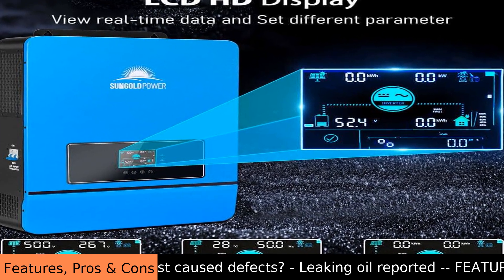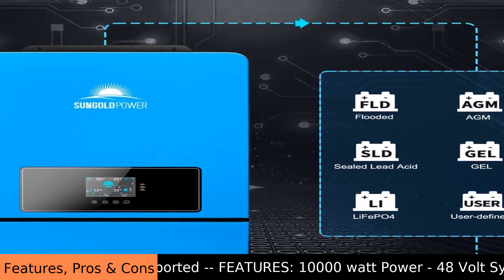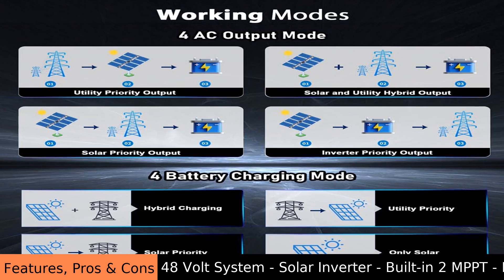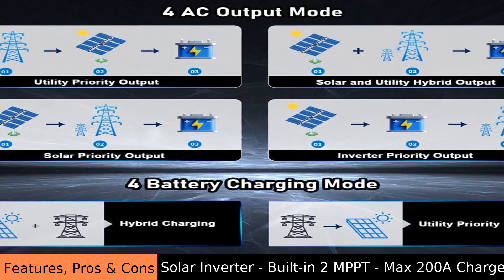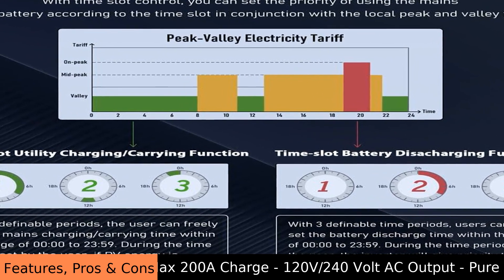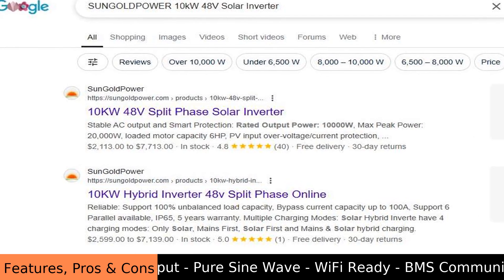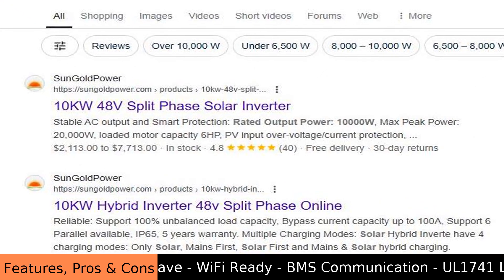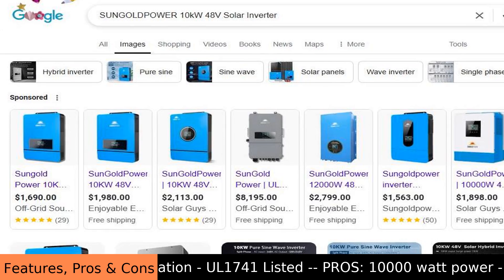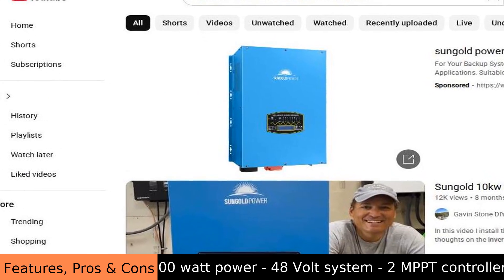While the initial cost might seem like a hurdle, think of it as an investment in cheaper energy down the road. Overall, the Sun Gold Power 10 kilowatt 48 volt solar inverter is a powerful and smart choice for anyone looking to use solar energy. It's designed to be efficient and reliable, although setting it up might need some technical know-how. If there's ever an issue, the system has safety features that can initiate a shutdown to protect your equipment. It's a solid piece of technology that helps you take control of your energy future.